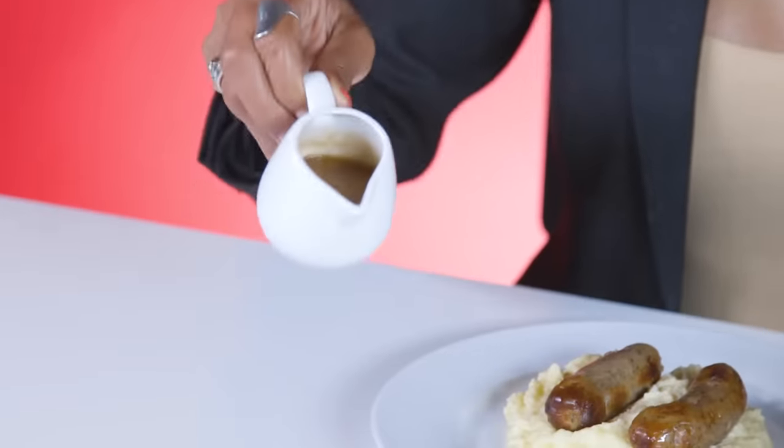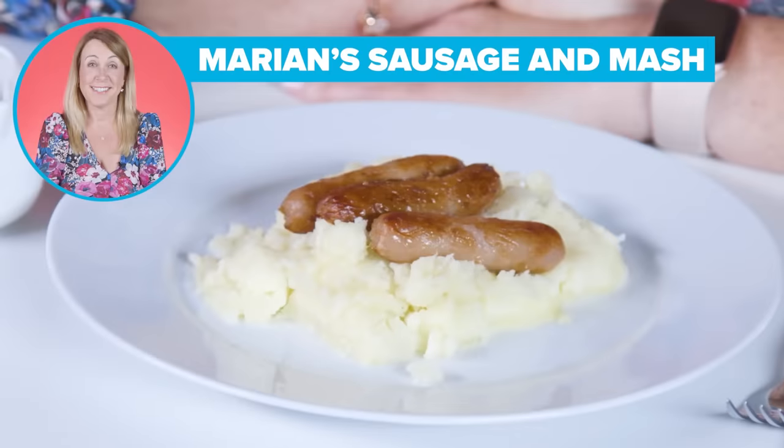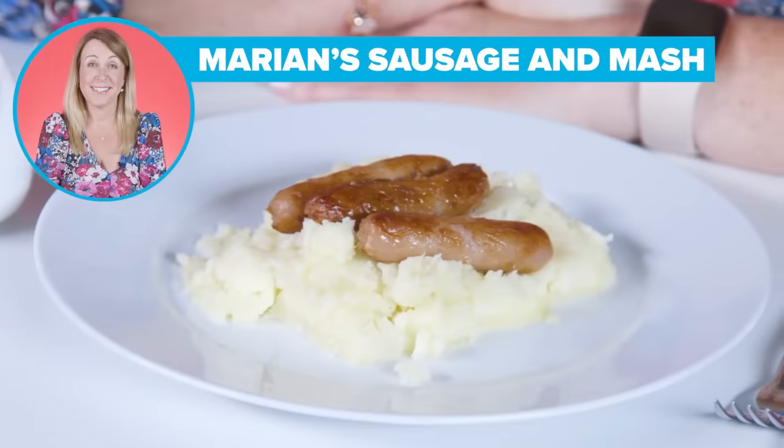Something that's really paramount in any bangers and mash is the gravy. So I use onions, garlic, hot Maggie sauce and chillies. This is the best because the sausages are delicious, the potato is delicious, and the gravy is homemade and just banging. I'm really hungry, let's do this. The sausages I use — they might be small but they are mighty. They are Irish sausages and they are so tasty.